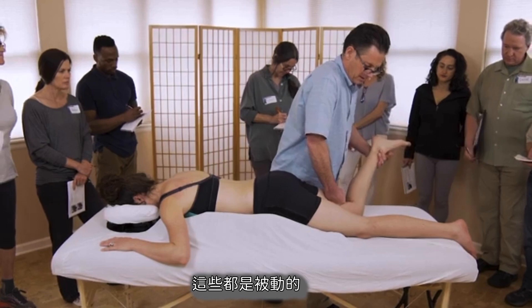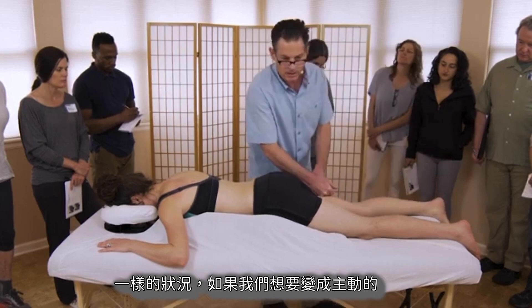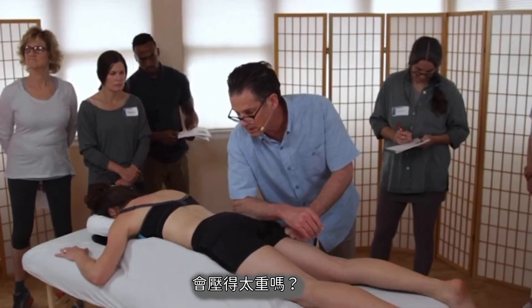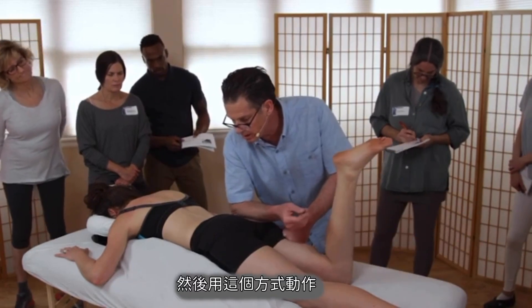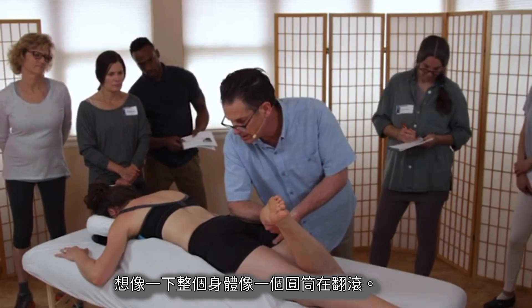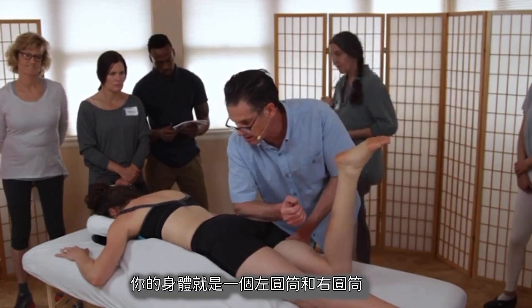So that's all the passive work. If we wanted to go active, same thing. If I can use a bigger, broader tool — go ahead and bend your knee. Imagine barrel rolling your entire body, like the whole cylinder. This right cylinder.